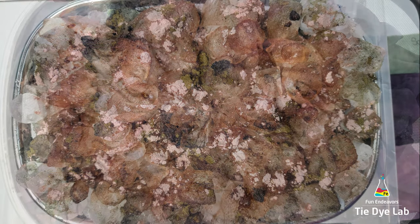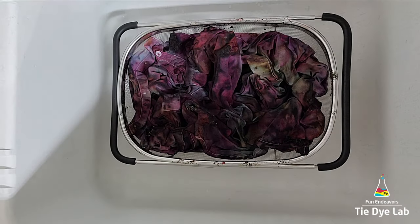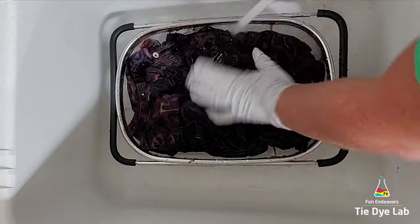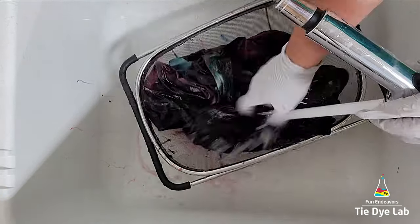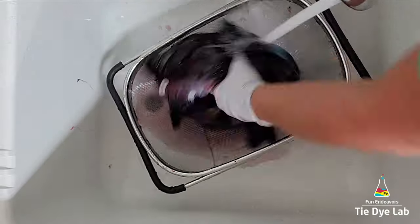This is what the shirt looks like after all the ice melted. I went ahead and left it alone and allowed it to process for about 48 hours. Then to rinse the shirt I took it to my utility sink and began rinsing it in cold water to rinse out the soda ash, gradually warming the water up to hot to rinse out any excess dye that didn't bond with the shirt.